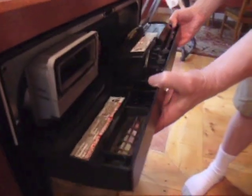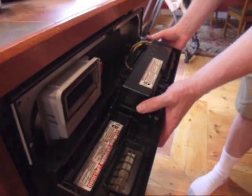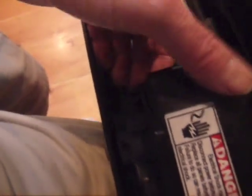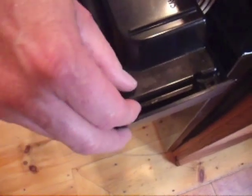Tilt the control panel down. You may have to use a chair and some books to support it. Using a flat-headed screwdriver or your fingers, release the plastic tabs to remove the control board cover. Large arrows etched in the plastic point to the tabs.